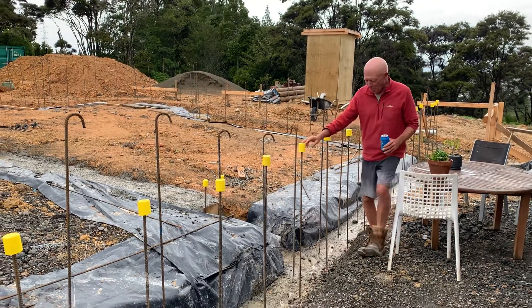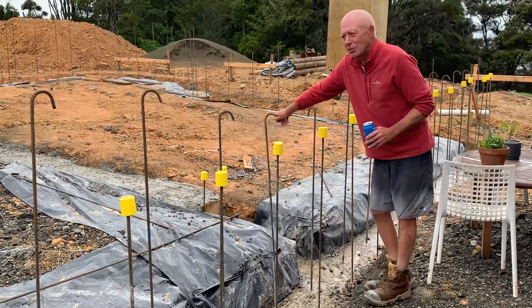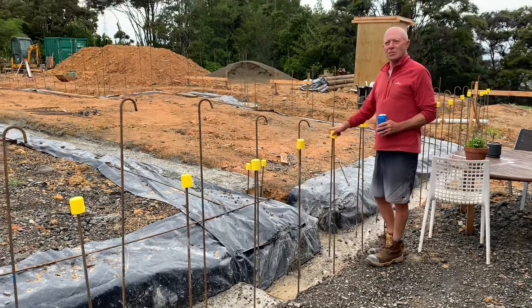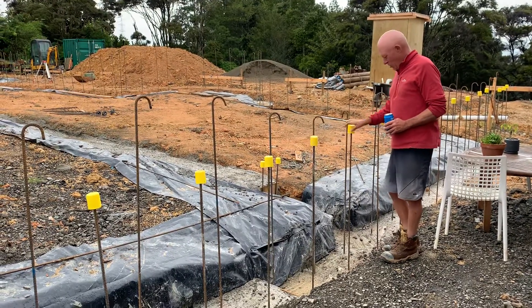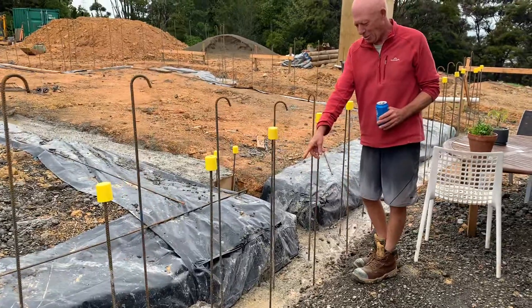Today we're putting our extra starter bars in. As you can see, we've already got one set of starter bars going into the slab, but you wonder why I've got another set of starter bars. We epoxied these into the concrete — have a look and see the epoxy oozing out.